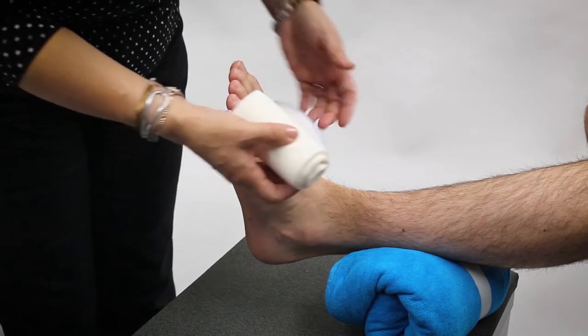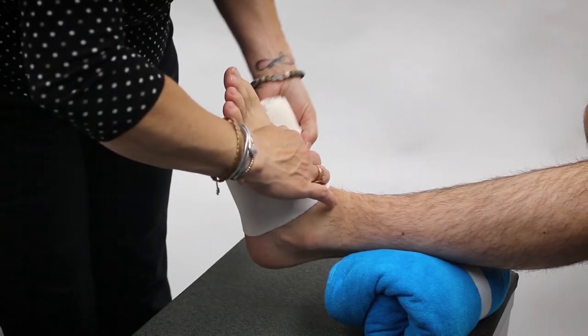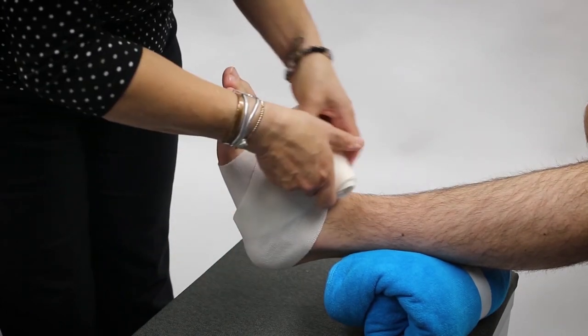We're going to start at the middle of the foot with our wrap. Again, we're going to try to manage our wrinkles as we wrap, and we're going to be doing a figure-8 technique around the ankle. So again we're going to start out with our X's.